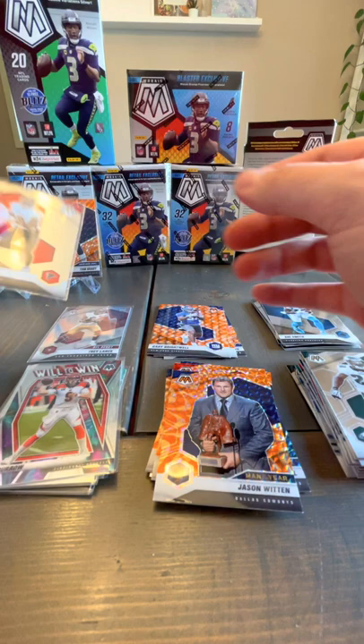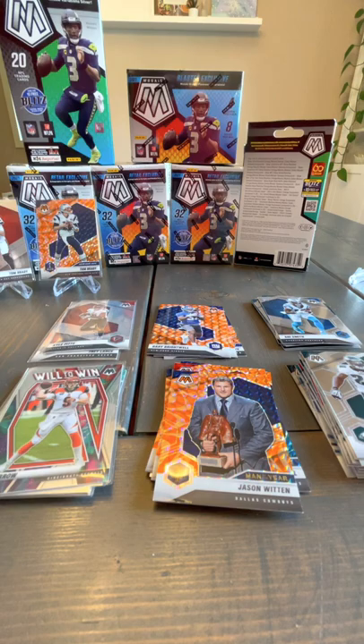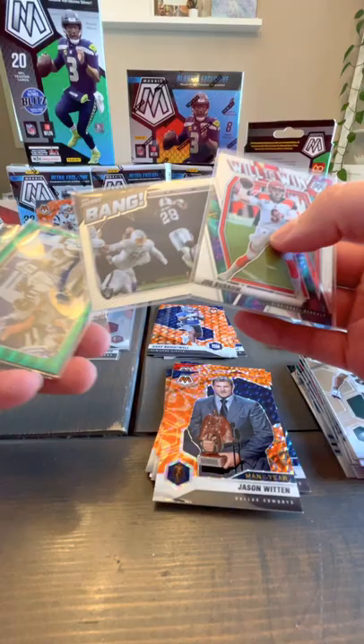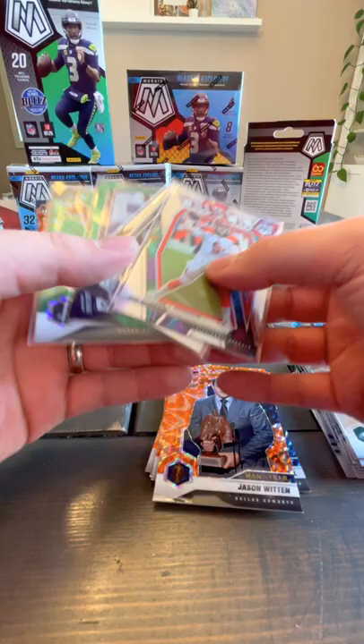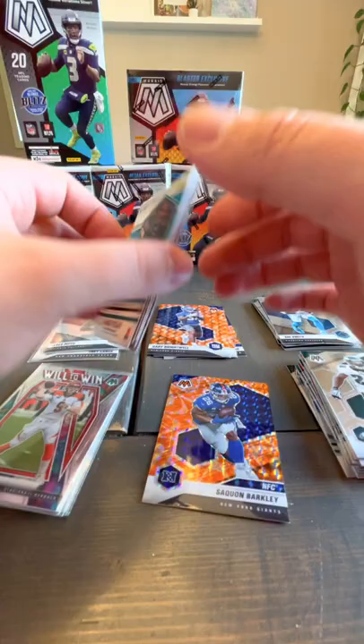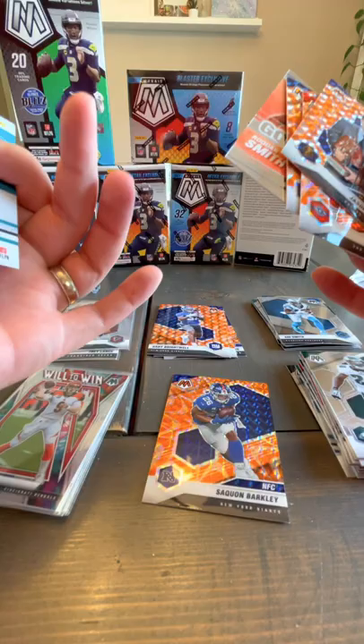Kyle Pitts in a sleeve — he's doing good, tight end. So those are the two hanger boxes — those went pretty quick. Got my orange Brady which I'm happy about, this Will to Win Joe Burrow which I'm excited to check out and see what it's worth. The Bang ones — not sure if those are hard to find. And a green Aaron Rodgers. Nothing numbered — usually green and orange aren't numbered. I think you get into the reds, silvers, whites, and blacks before you start getting numbered cards.